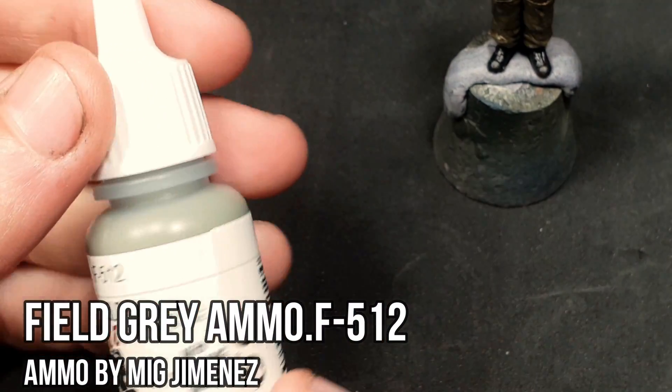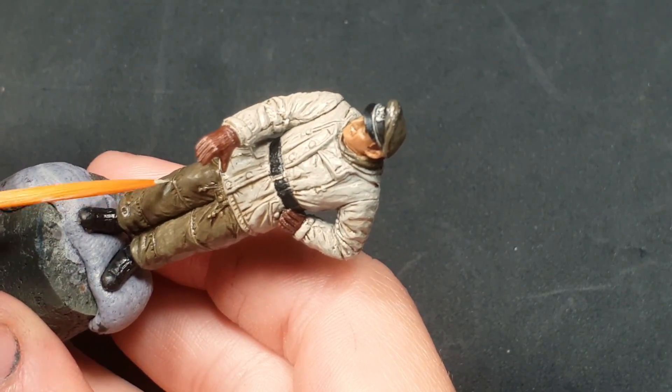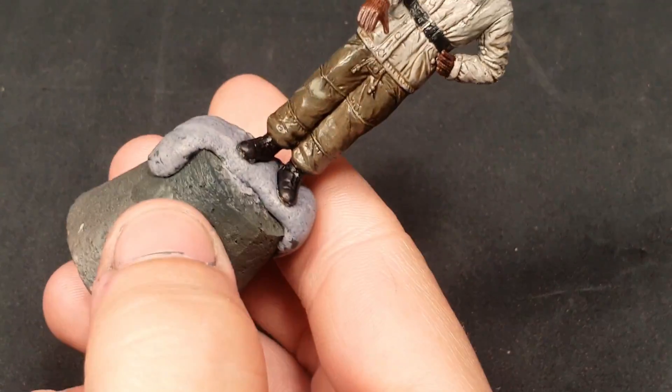We'll highlight the cap and the pants with field gray. It's important to dilute the paint correctly. The paint itself is quite watery, so you'll see that it looks much better once completed.